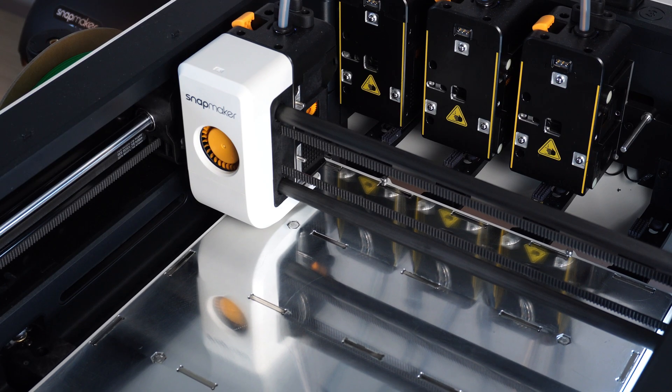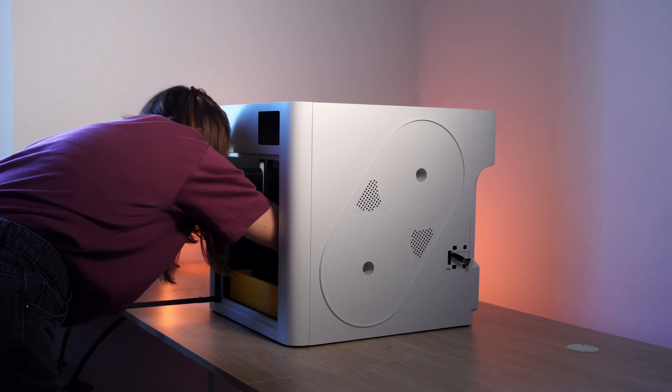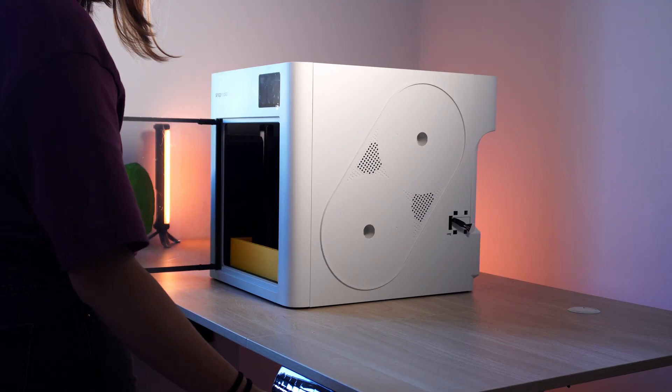And all of this at the crazy price. But technicalities aside, let's keep on with the assembly.